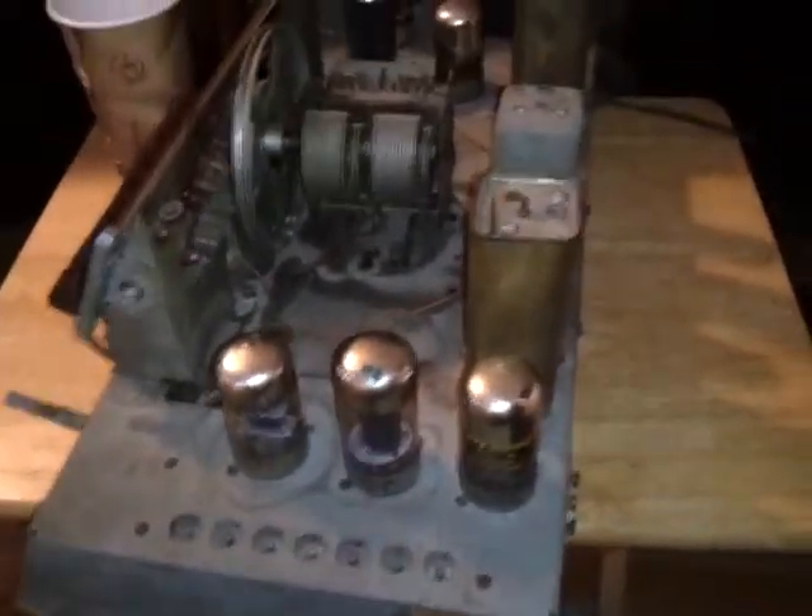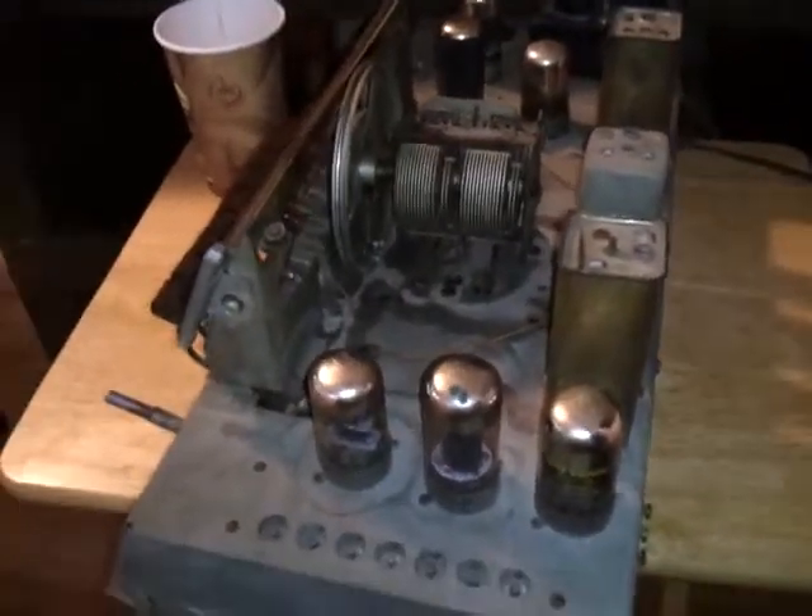I'm taking a little video here of this Philco Phonograph console thing I bought. I'm restoring it. I've already refinished it with the restorer. It looks really, really good compared to the way it was.